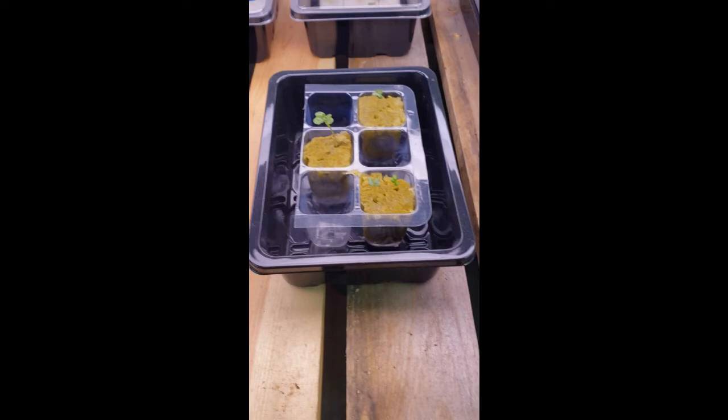Let me know in the comments below — do you plan on using either one of these methods to sprout your brussels sprout seeds, or do you have a method that works for you that you'd like me to check out? I'd like to hear from you either way. As always, if you like this content please give us a thumbs up as it really helps the channel out, and if you want more of this type of content hit the subscribe button. Thanks for tuning in and God bless you.